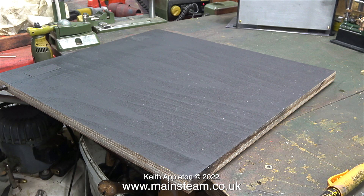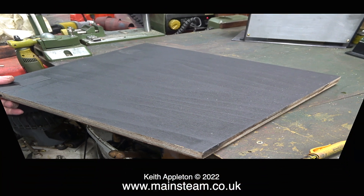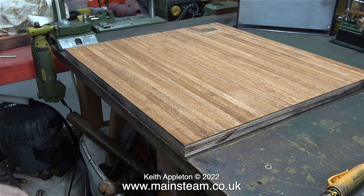Why would I bother painting the underside of the baseboard black? It's quite simple - model steam plants throw out quite a lot of water and oil. Some steam plants on plinths have what's called green baize underneath, the stuff normally used on snooker and pool tables. That's fine for a decorative ornament, but this is a working steam plant. I want to make sure that if any water finds its way to the underside it doesn't soak into the wood - hence the paint.